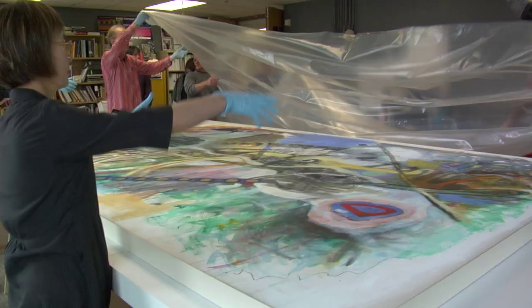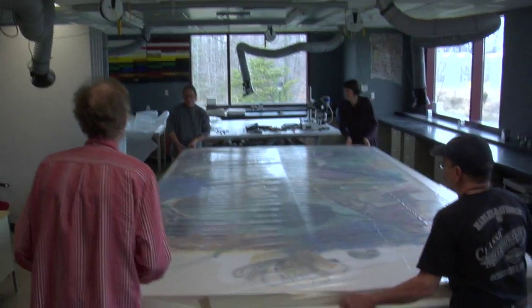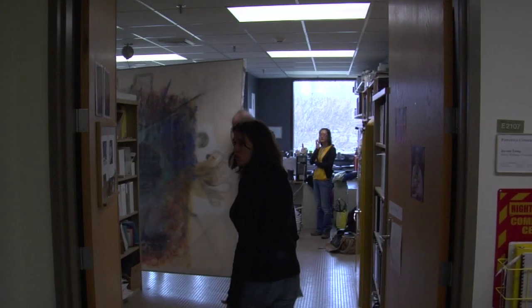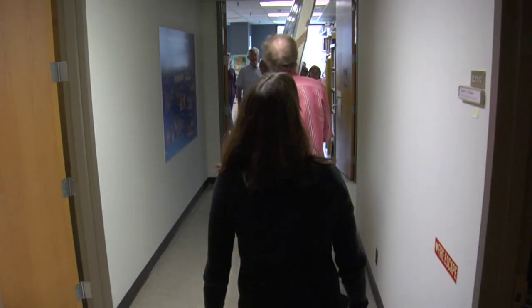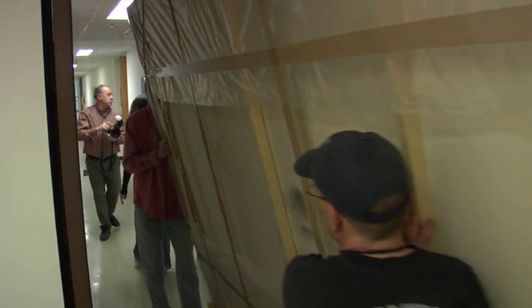We just have a roll of plastic. We're going to roll it down the side of the painting until we have the length that we need. We wrapped it to protect the surface, and it worked beautifully. It was a little scary, but I think everyone worked really well together, and it went much more smoothly than anybody thought.